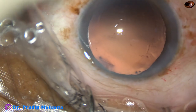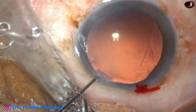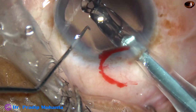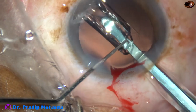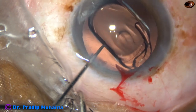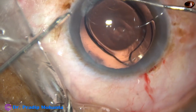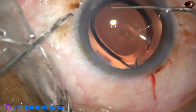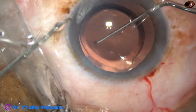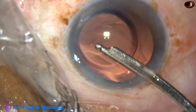In this case, a single-piece hydrophobic intraocular lens is being placed in the capsular bag. Here goes the lens. The lens has gone into the capsular bag. Both haptics are in the bag. It is being checked by a Sinsky hook — if we can hook the rhexis margin just over the haptics, then it is confirmed to be in the capsular bag.